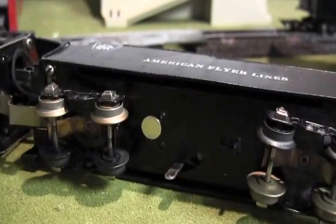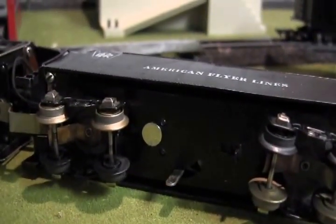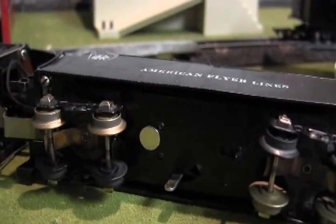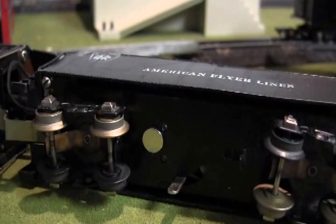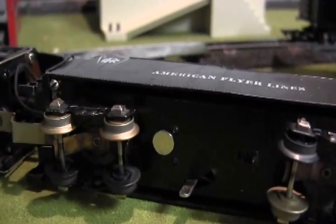Here's a view of the underside of the tender with the magnet attached to it. The magnet passes over top of the magnetic reed switches, which in turn actuates the relays, which then in turn throws the turnouts to the appropriate passing siding for the waiting train.